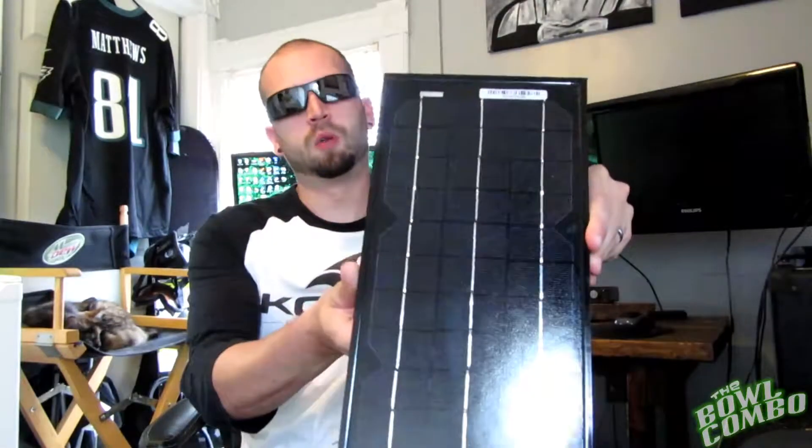Hey guys, welcome back to the Bull Combo. Today we're going to be reviewing the HQ-ST 10-Watt Solar Panel.